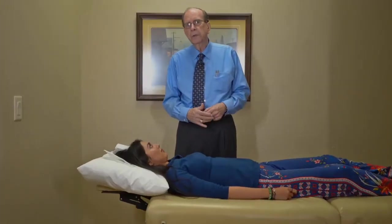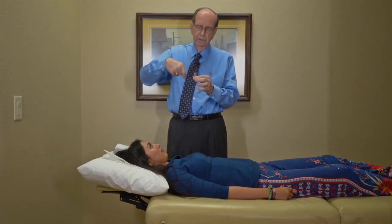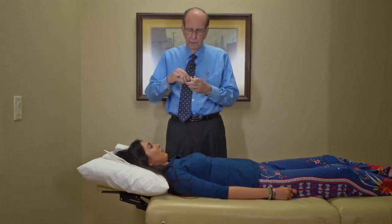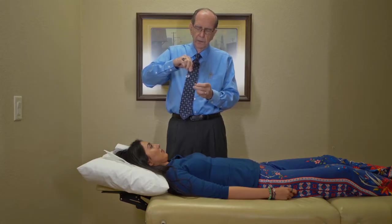Our muscles are rechargeable batteries, and every battery is surrounded by a magnetic field that spins clockwise around the positive pole. If you put something into that magnetic field, it will grab it and spin it — sort of like throwing paper up into the wind. However, if the battery is discharged, it spins the other way, counterclockwise.